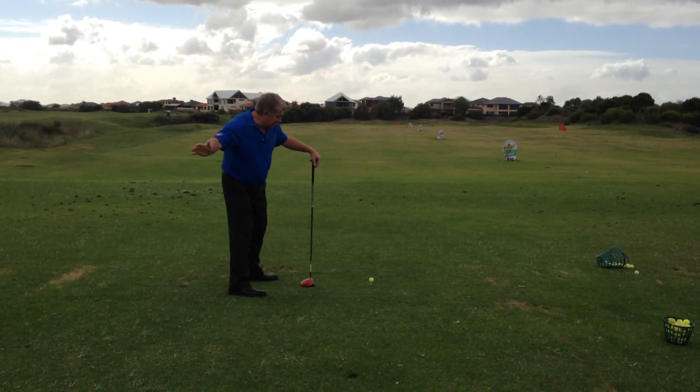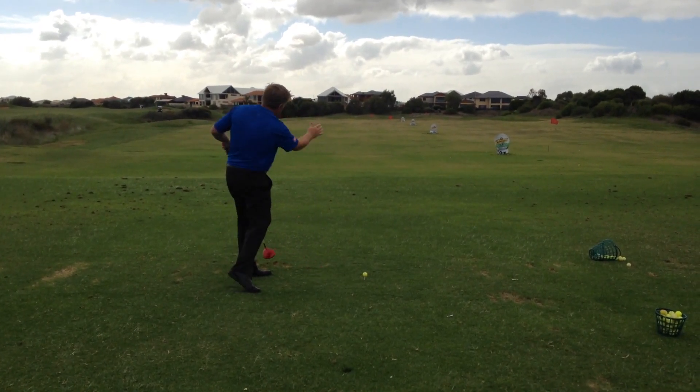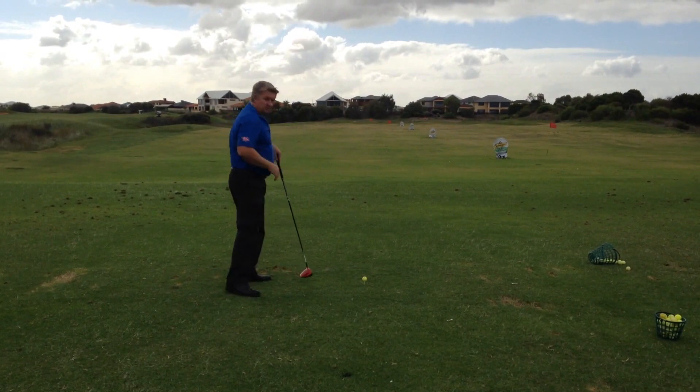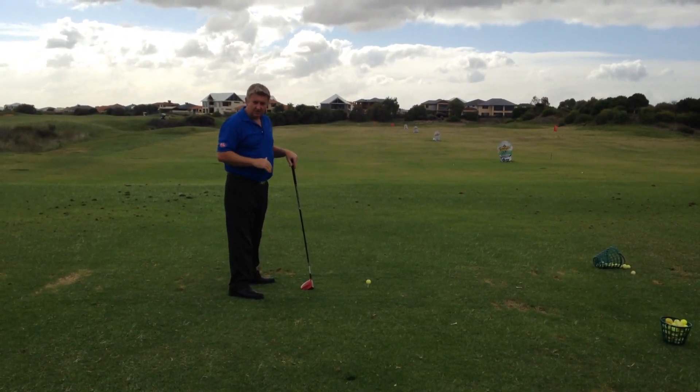But I want you to feel like you're going to hit a topspin lob in tennis. That topspin lob action really puts that right to left spin on your ball. So for all your tennis players out there, you should be great at drawing the ball.